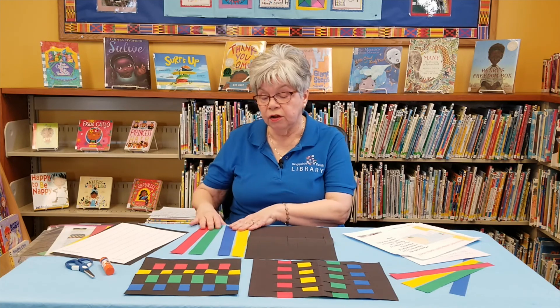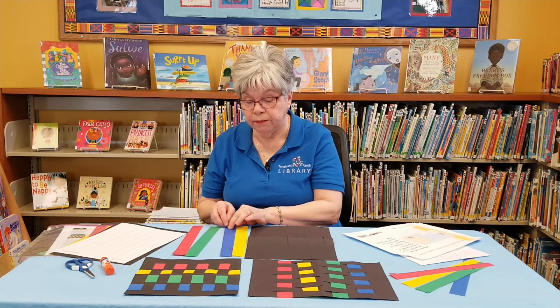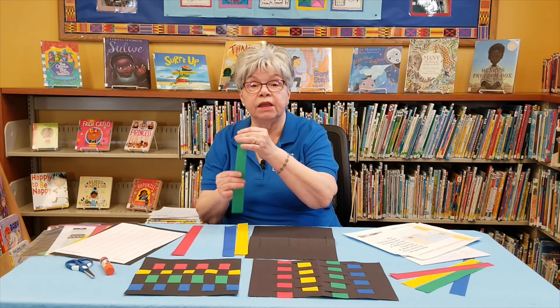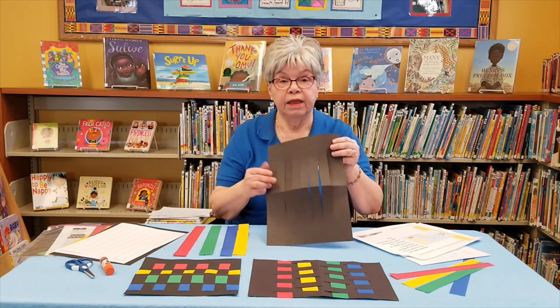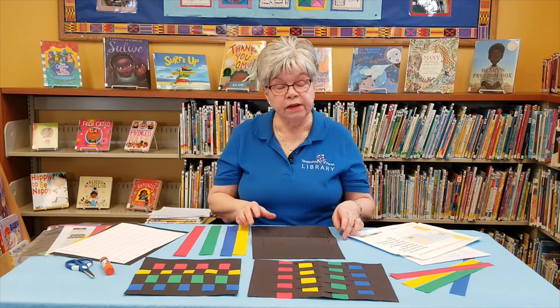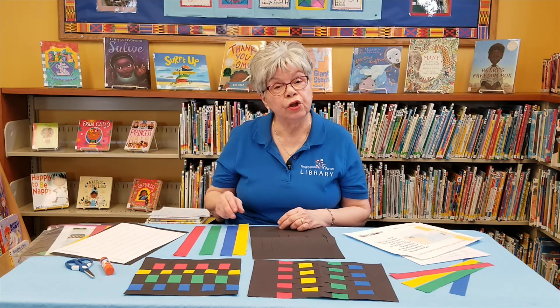All of the colors represent something. Blue represents peace and harmony. Gold is royalty or wealth. Green is like planting, harvesting, and growth. Red is passion. And black is energy or strength. Today I'm going to show you how we can paper weave the kente cloth. It's mostly woven into cloth and worn for festive occasions, and the kente cloth has become a symbol of African culture all over the world.